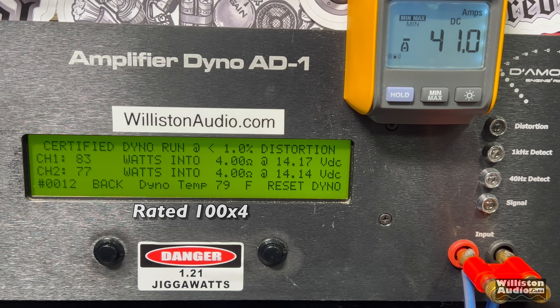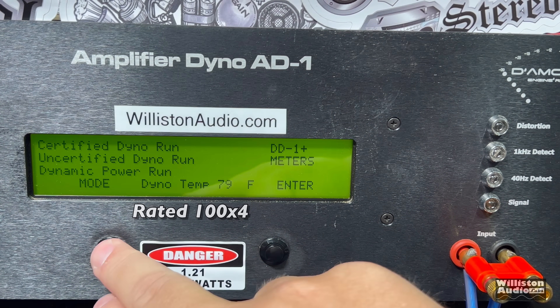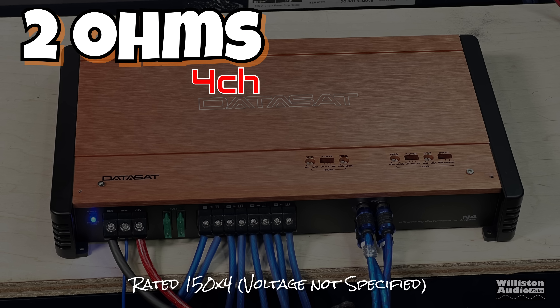On the certified test we get 83 and 77 — not quite there. On the uncertified test it's 83 and 77 again at 14.18 volts. This amp did not meet its rated power at either static test, but dynamically it gets statistically right at 100 watts per channel, and if we were giving it 14.4 volts I think it would get there. So it actually did its rating dynamically. Efficiency is 58% — this is a Class AB amplifier though, so that's kind of expected.